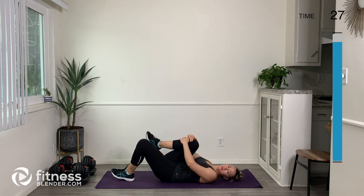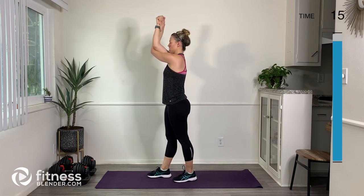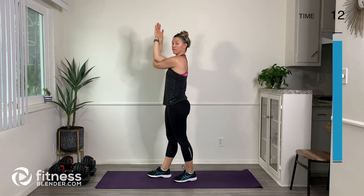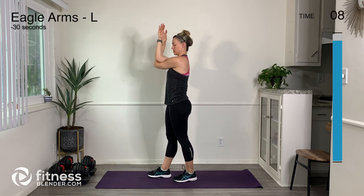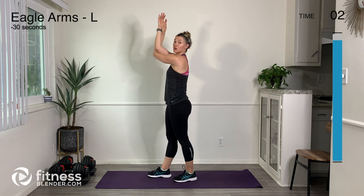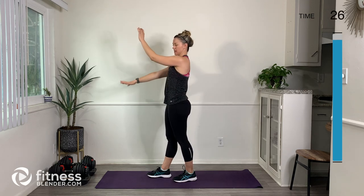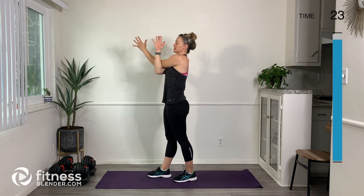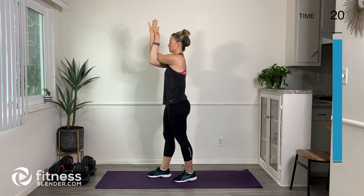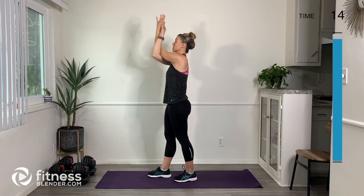Next on the agenda — eagle arms. Let's stand back up. Right arm is going to be on top, left arm underneath, and let's put our left fingertips on our right palm. Then let's just bring our arms straight up and down. To feel a greater stretch in the right arm, the left arm is underneath. Now let's switch — right arm underneath, left arm on top, place the right fingertips on the palm of the left side, and think about reaching your elbows out in front of you and your fingertips up towards the ceiling.